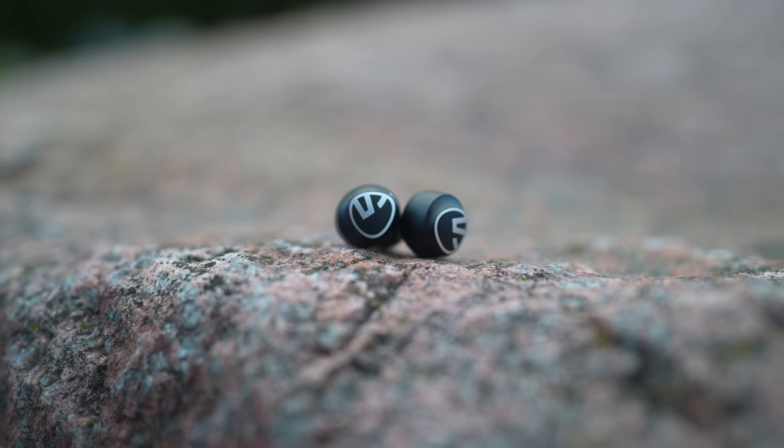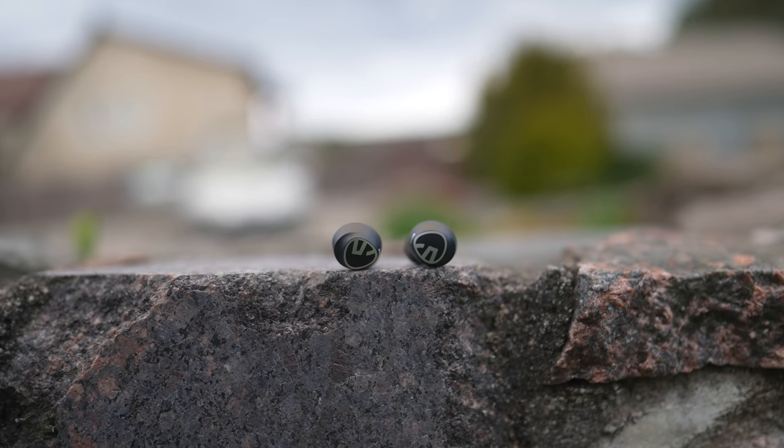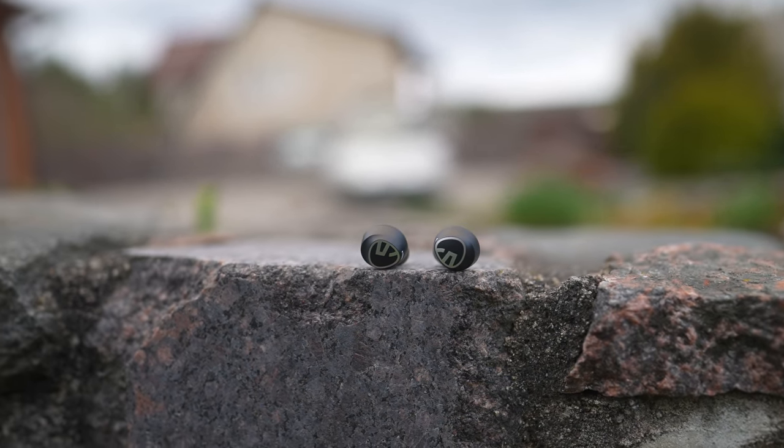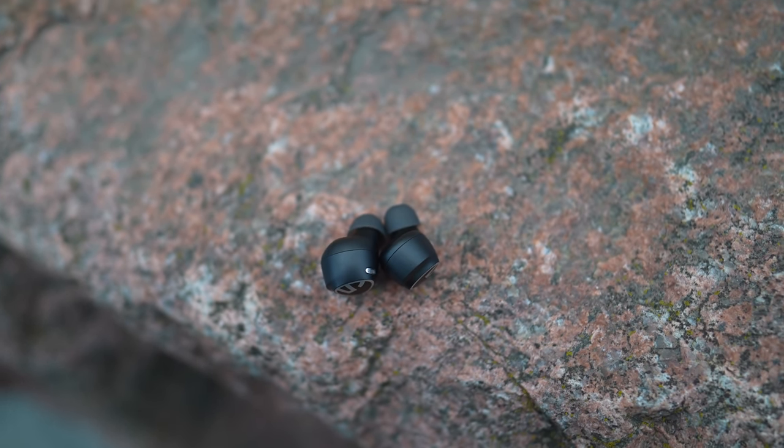Overall, the Soundpeats Free 2 Classic is a high-quality set of truly wireless earphones that have a nice design, good sound, long battery life and reliable connectivity. For the asking price, they offer a lot of value and I can easily recommend them.